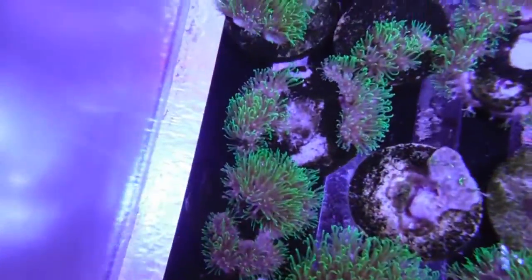Bob is just beginning to do the coral fragging thing and as you can see he's already started off pretty well. He's got leathers and green star polyps, which are some of your easier, more traditional corals, but that's not all he has — he also has quite a few very nice stony corals as well.